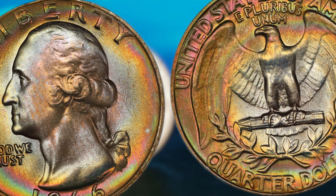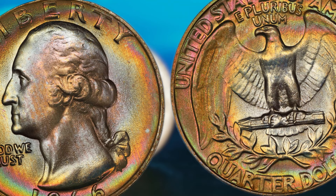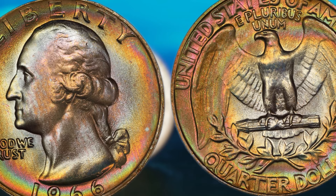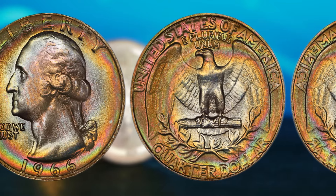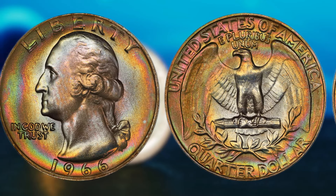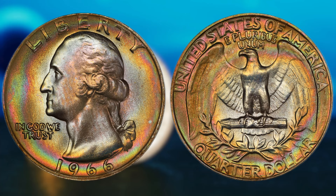Now, let's talk about the potential value of this coin. Depending on its condition, rarity, and demand in the market, a 1966 Washington quarter dollar could fetch a hefty sum. In fact, some collectors have reported selling similar coins for tens of thousands of dollars. So, how can you tell if you have a valuable 1966 Washington quarter dollar in your possession? First, check the coin's mint mark — if it has a D mint mark, it was minted in Denver and could potentially be more valuable. Next, inspect the coin's condition for any signs of wear or damage, as a well-preserved coin will always fetch a higher price. As you can see here, this coin is in pristine condition with sharp details and a lustrous finish.